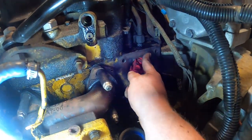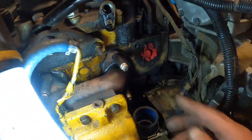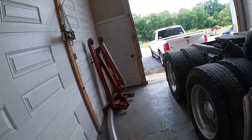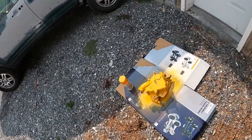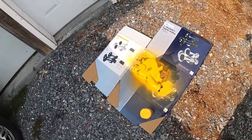I got the block all cleaned up and it's ready for the thermostat housing to go back on. But the thermostat housing isn't ready yet because I've got to paint it yellow. I'll do a couple coats on that and get it all put back together — good as new.